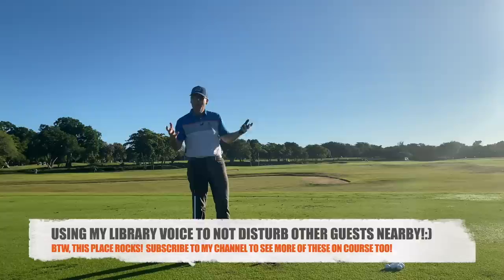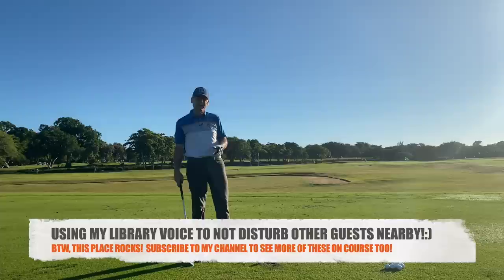Hey everyone, Sean Clement here at La Casa de Campo, our location for this week. And today at Wisdom in Golf, we're going to be talking to you about your shoulder plane.